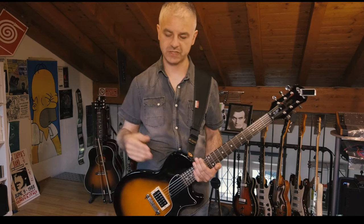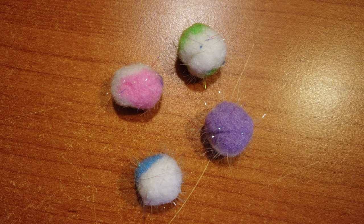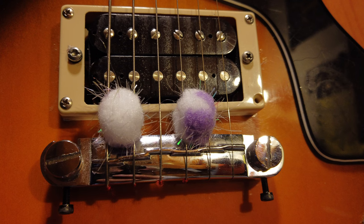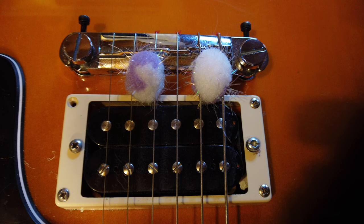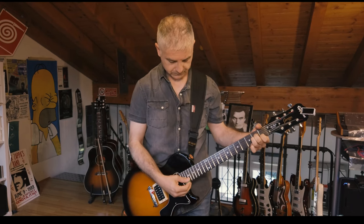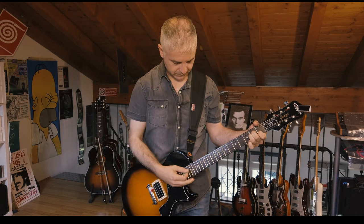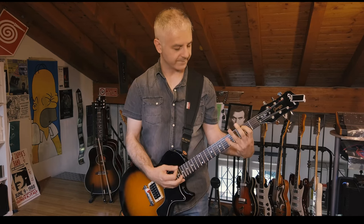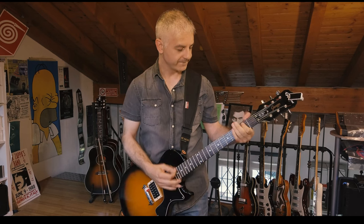But what happens if we want to mute just two strings at a time and not all the strings together? We can use these little balls — you can find these in shops for decorating your party. If you put them between two strings like this, you mute just those two strings.